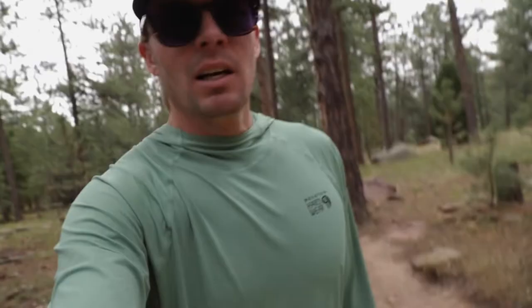Hey guys, what's up? Out here in Boulder, Colorado for a quick weekend of hiking and hanging with friends. I put together a how-to set up a tent video. It's really basic. If you have any questions, ask me in the comments below. I hope you enjoy it. We'll see you next time.